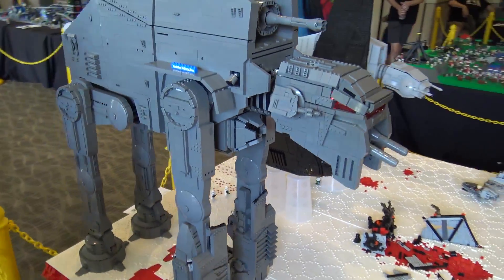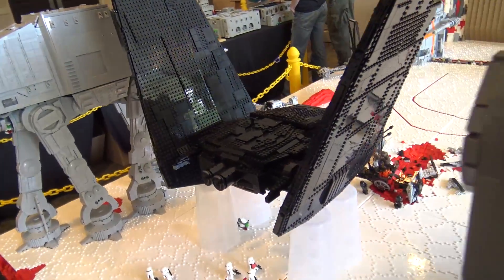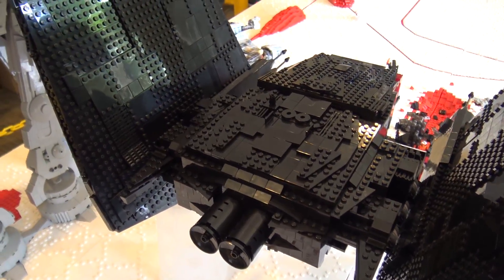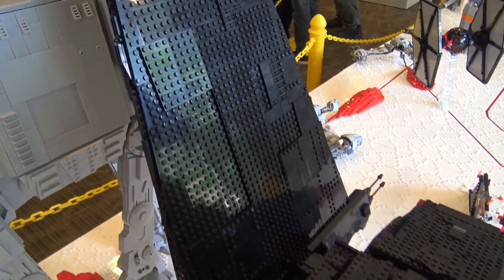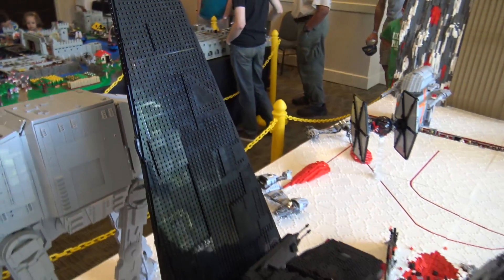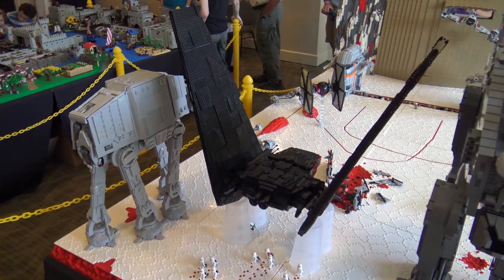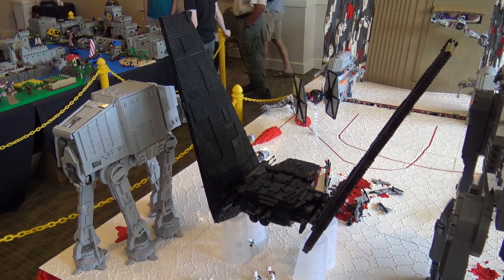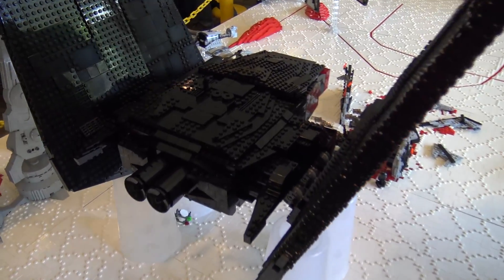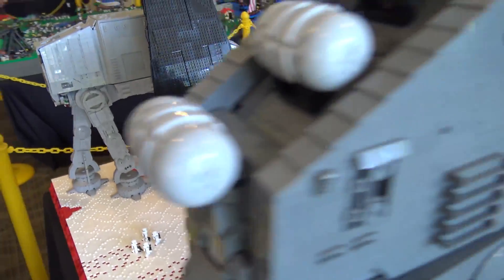We can show you guys the custom Kylo Ren command shuttle that Garrett did. It's minifig scale, or at least as close as you can really get with minifigures. I've been working on this, trying to get the design down for a few months. I really wanted to have the wings able to be angled like it is in the movie. They're very heavy, and it works for what it needs to be. I wanted to get the skinny wings but still be strong enough. There's technique running through all of them to keep it as flat as possible while keeping it skinny and having that really sleek profile that the ship has.